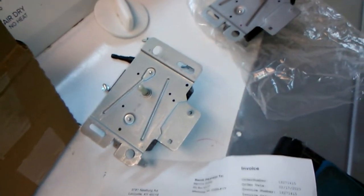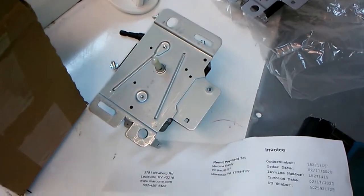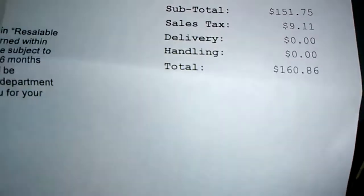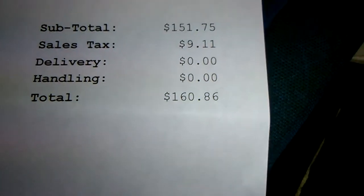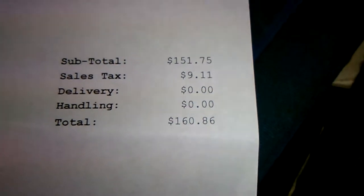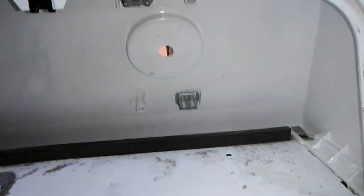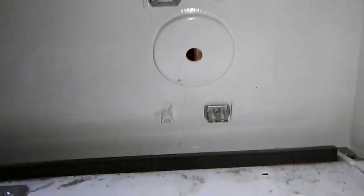Just got back from the appliance parts warehouse. There's the old part, there's the new part. The new part cost me $160.86 — before tax it was $151. I looked on Amazon and the part was $148. Except for the eBay specials — I just want this thing to work, so I spent the money. I'm going to install this now.